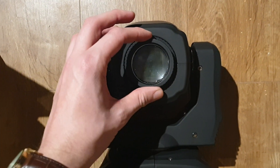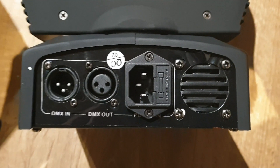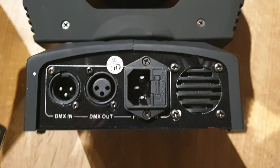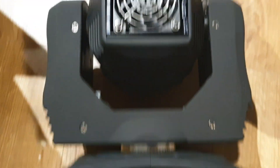There's a manual adjustment for the focus. On the back you've got your cooling fan, power in, and DMX in and out. Unfortunately, like most Chinese units, there's no on/off switch, which is really annoying.